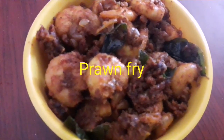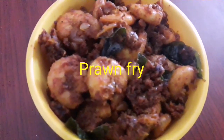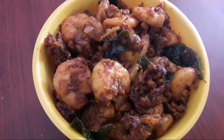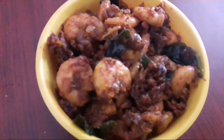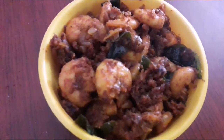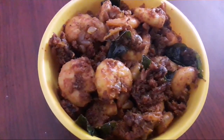Good morning viewers, we will make prawn fry. This is a very simple dish. This is my method — I don't want to deep fry it, just fry it. It's simple ingredients. Let's see how it's done.